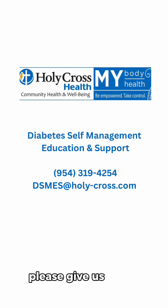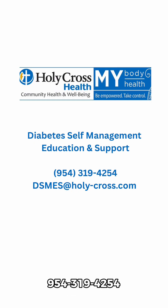Interested in learning more? Please give us a call at 954-319-4254.